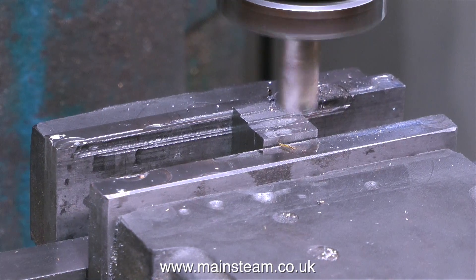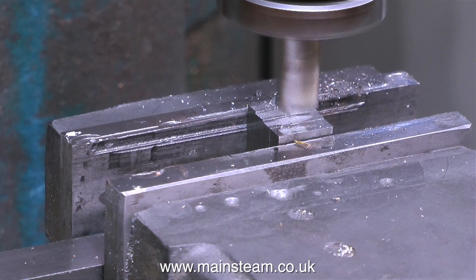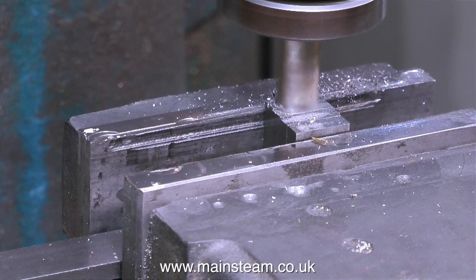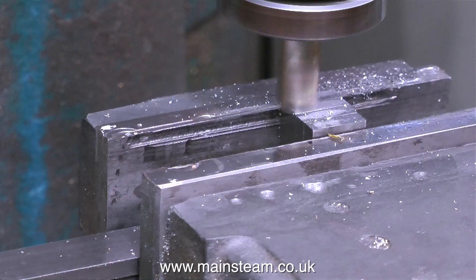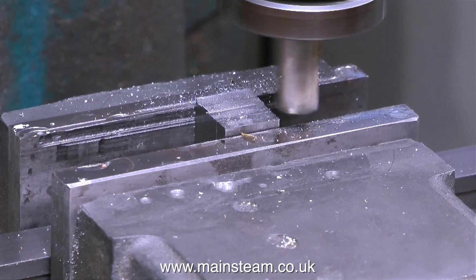It's quite important to take fine cuts. I'm not using any coolant or lubricant on this, and I should be really because it's steel — but if I do that, it's going to splash all over my camera and I don't want to do that. So I'm doing it dry, which you can do, but take it easy if you do — it will blunt the tool far more quickly than if you use a lubricant.